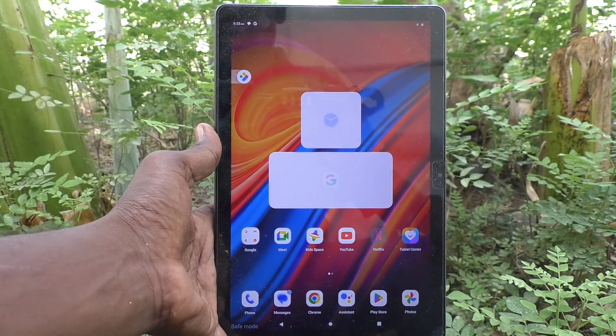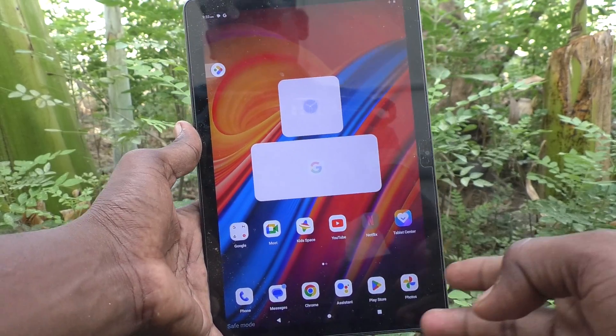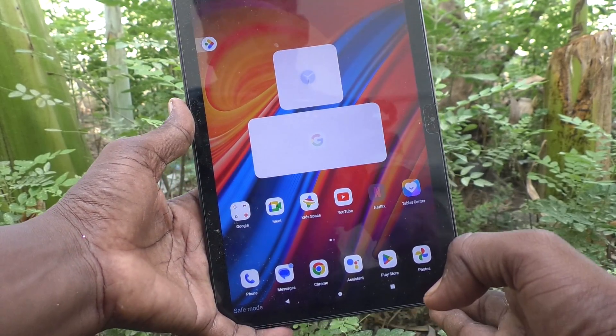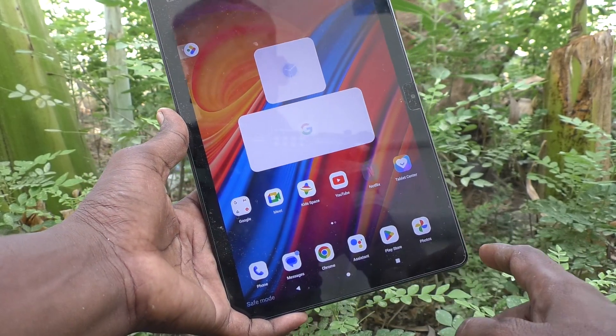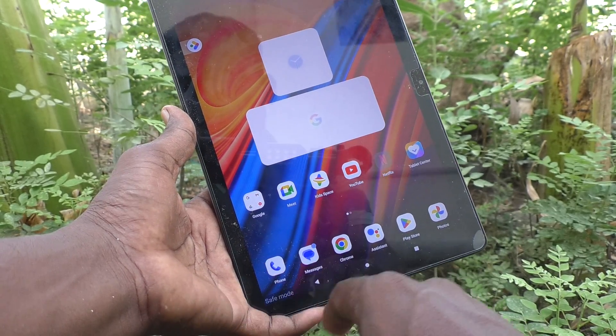Hi friends, welcome to Five Minutes YouTube channel. Here is the Lenovo Tab M10 tablet. In this video, you will learn how to turn off safe mode in your Lenovo Tab M10 tablet. You are seeing safe mode here.